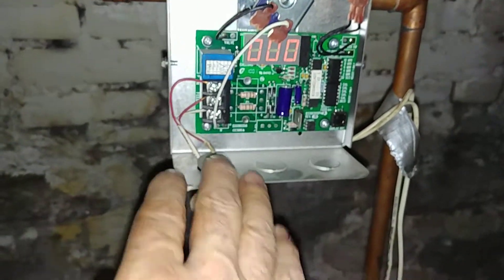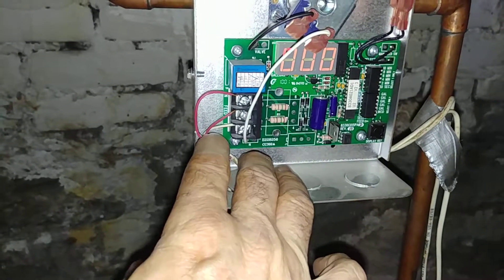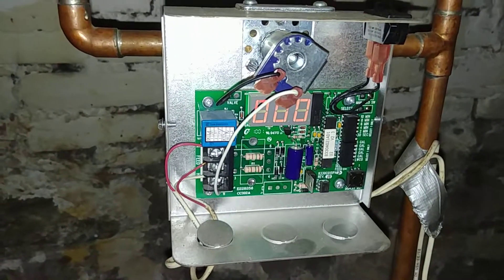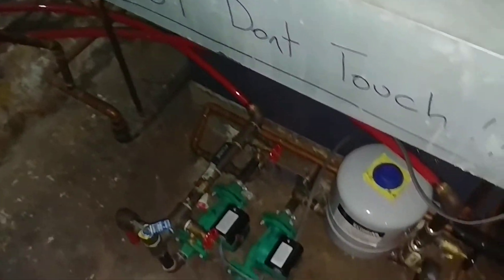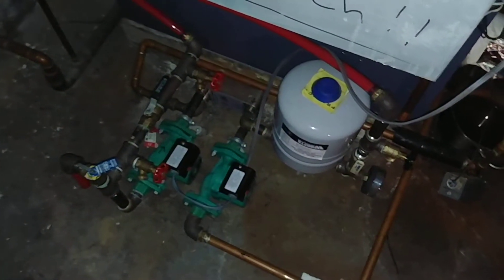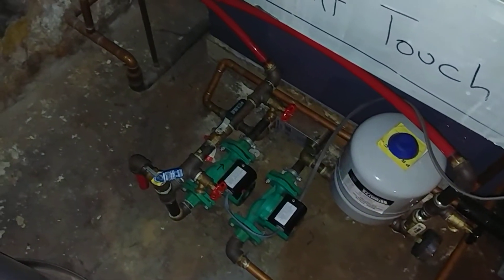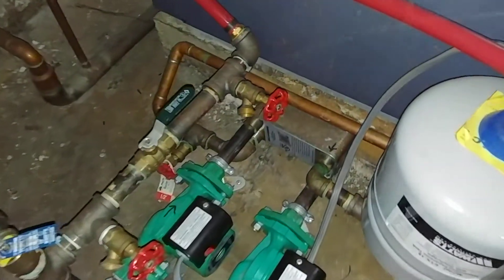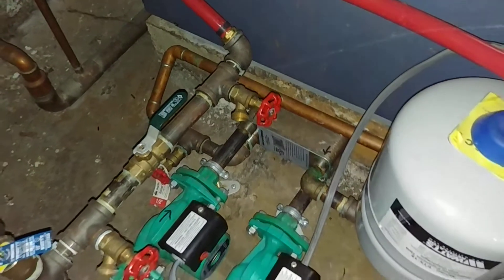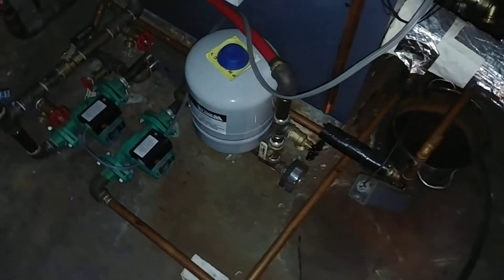They've got two wires here — they couldn't come up with a three-wire thermostat cable, so they used two two-wire thermostat cables to hook it up. It wasn't the same people that put this in. This is a hot water loop that feeds the bathroom and there's a heat exchanger there.